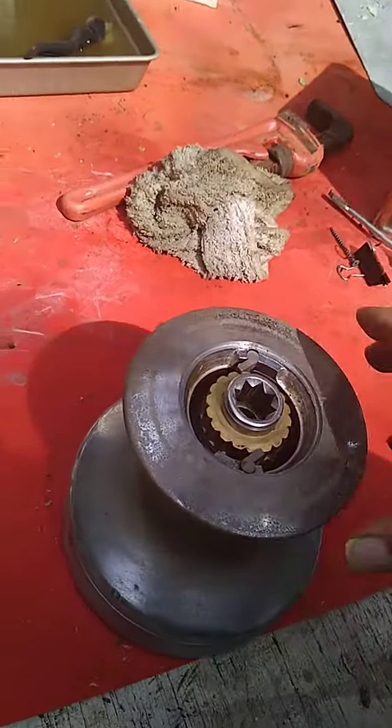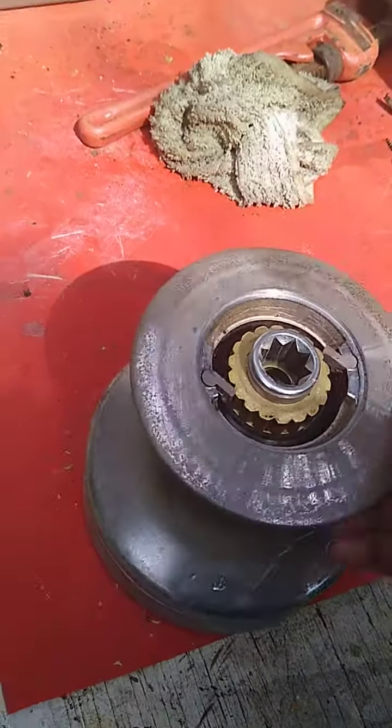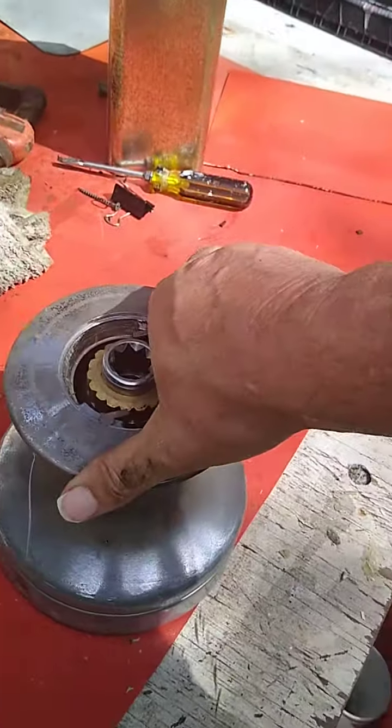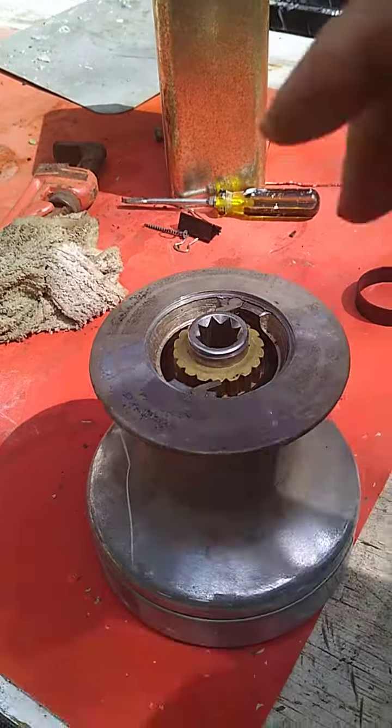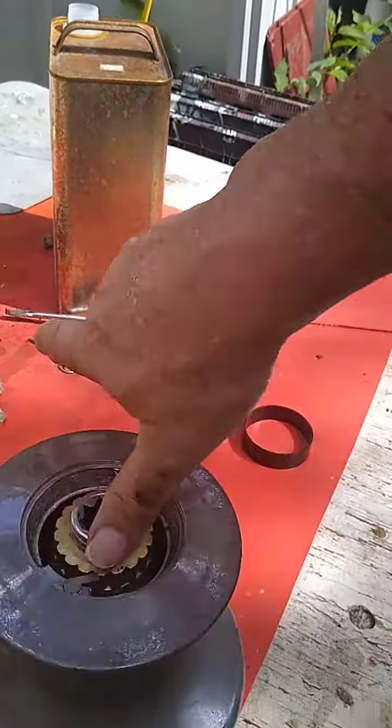Excuse my psycho dog. I just cleaned this for any prospective buyer. I did not add any grease to it yet — just to show you that it's spinning pre-lube.